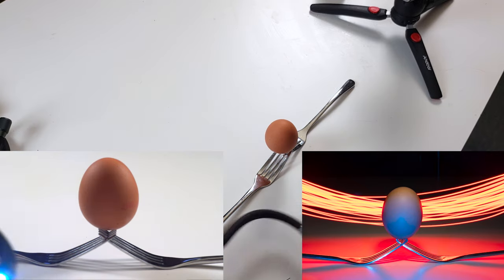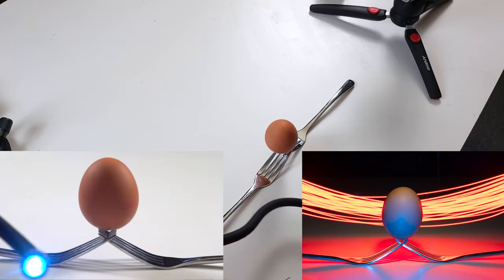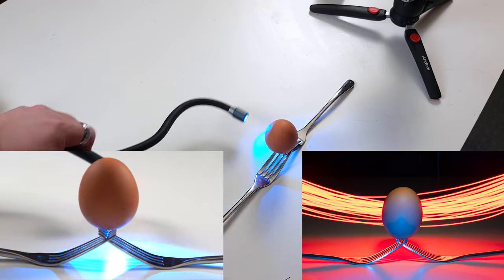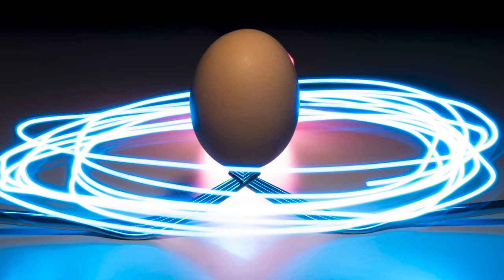You can move your light source between your egg and your camera — being very careful not to knock the egg off its perch — and that will create streaks of light between the camera and the egg that can only really be created using a long exposure.